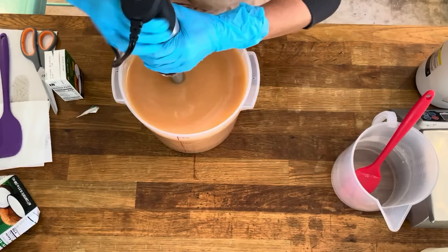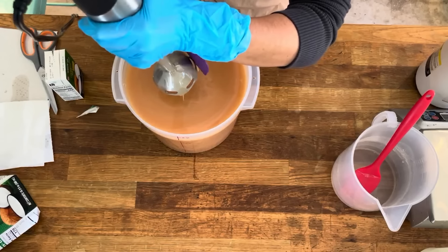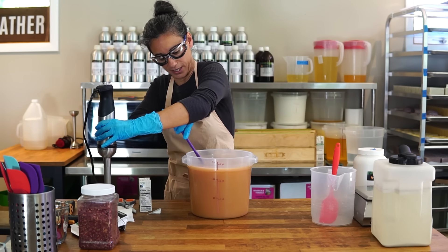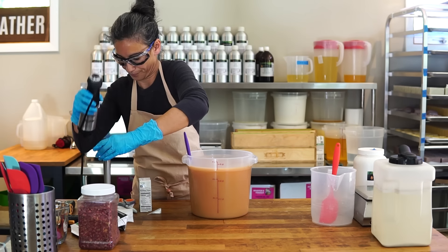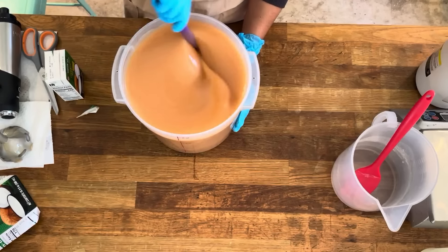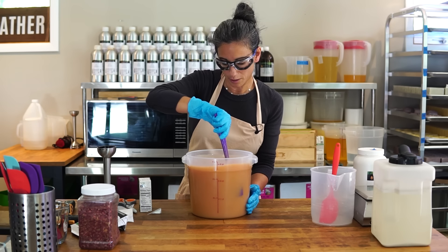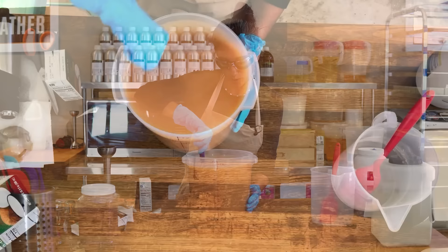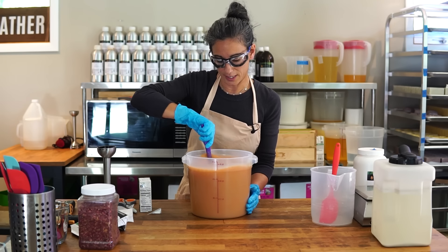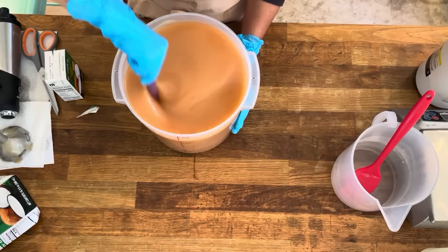I didn't stick blend that very long because my oils are pretty warm, my lye was also warm, and I have geranium in here — so it's already looking good even though I barely stick blended it. One thing I really like to do is stir the batter. I don't see people doing this much on video, but I find that stirring makes a huge difference — it makes the batter way more fluid and easy to pour.